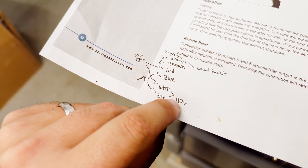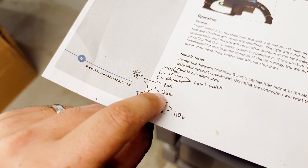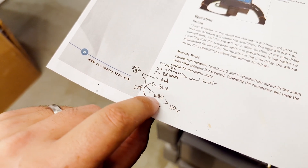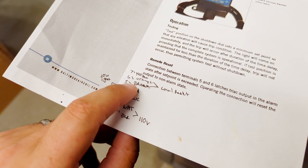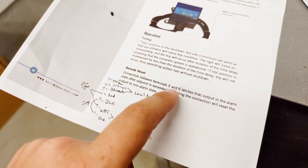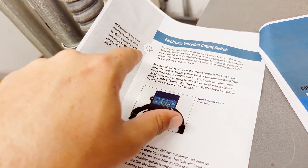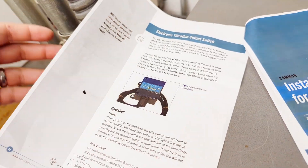This looks like how they wired it originally and how it should currently be: black and white, we've got 110, and they ran a jumper to terminal three. Then a light is between red and white, and the reset is between five and six — which makes sense. I'm going to pull up this model number and see if I can find a more detailed internal diagram.